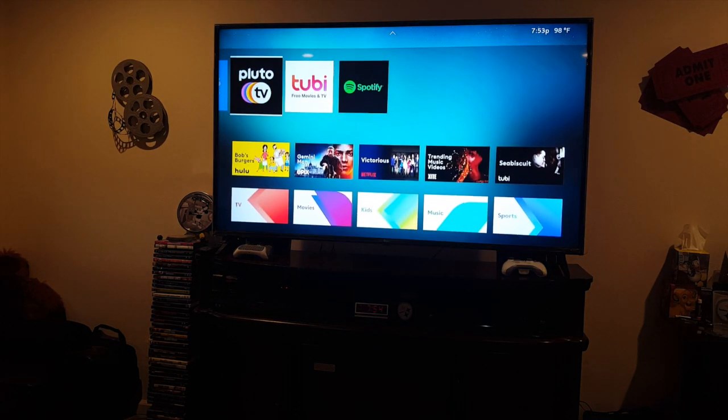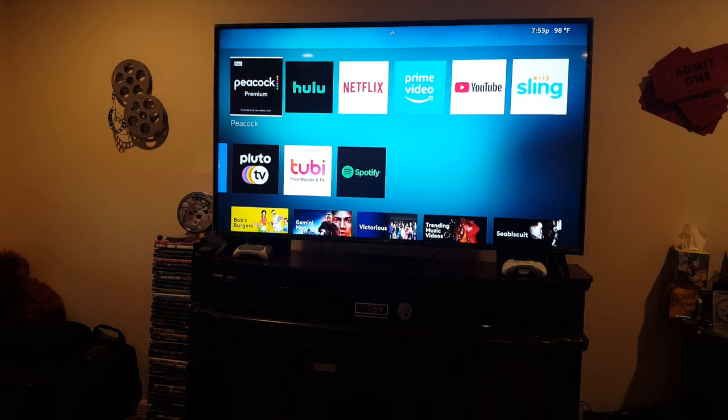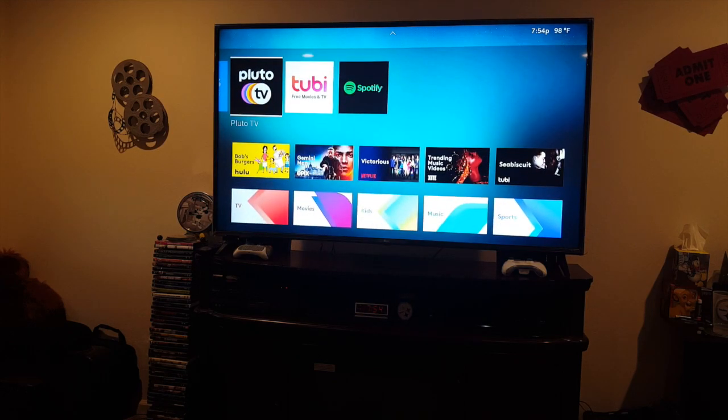I'm already a subscriber to Netflix and YouTube. Can't wait to try out Peacock — that's something new. I'm going to give it a whirl and come back in about a week to give you an overview of what I think. As you can see it's 7:54 here in Central California at 98 degrees — very hot. I'll go ahead and install the old Roku onto the garage TV so I can have entertainment in there when I'm working on my cars.